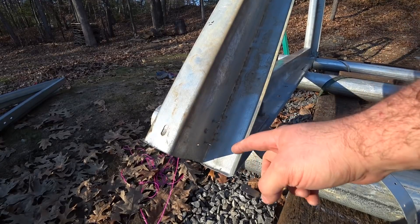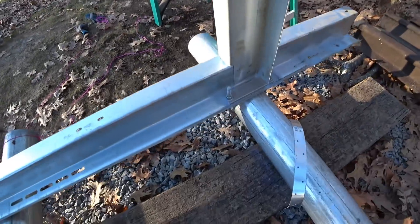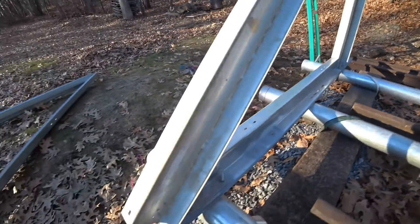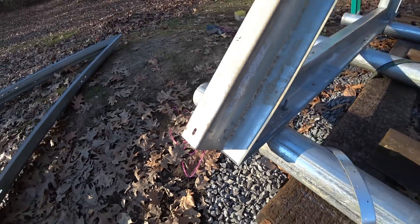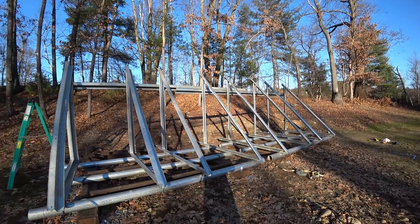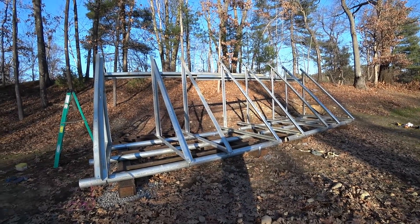Added two more screws to every joint. I've now got three screws at the top, the bottom in the back, and the bottom in the front. Now all the triangles are nice and secure — they're not going to go anywhere. They're in plane with each other. It's looking good.